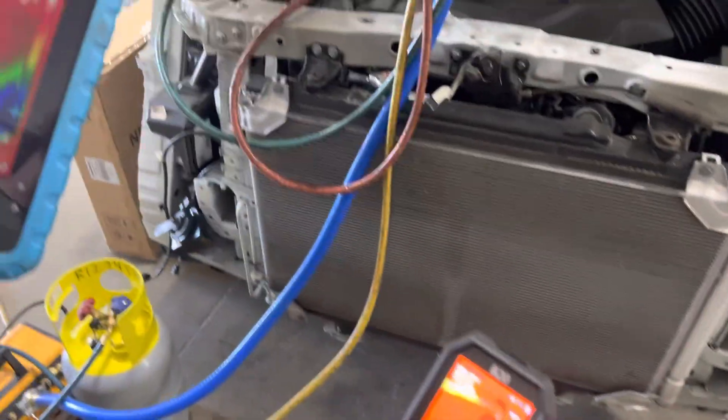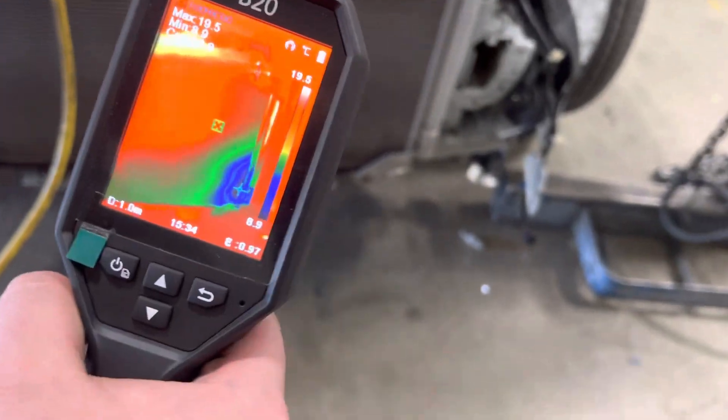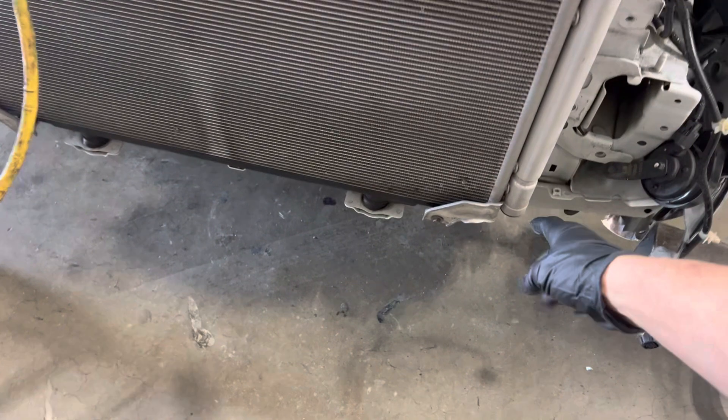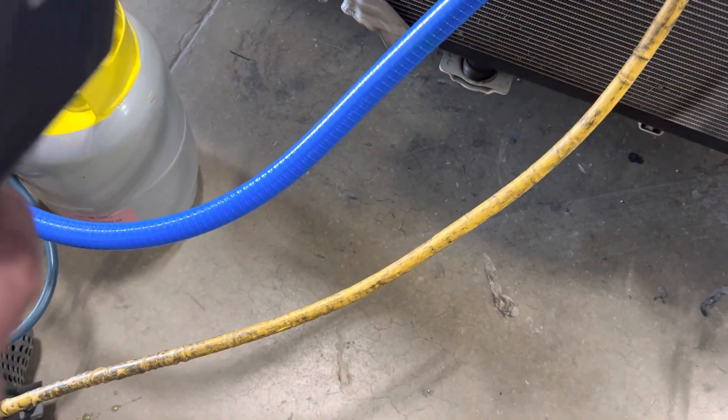My son just figured out how to hook it up to the iPad. So you can see the cold spot down there — this is where all the liquid was. As I was pulling a recovery on here, I lowered the pressure in the system, so all the liquid turned cold, and probably over here too.